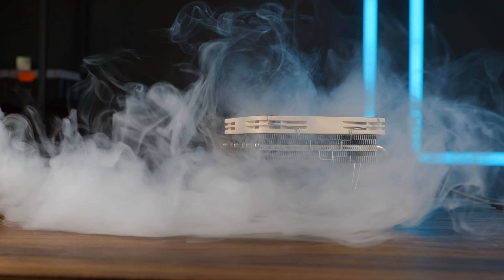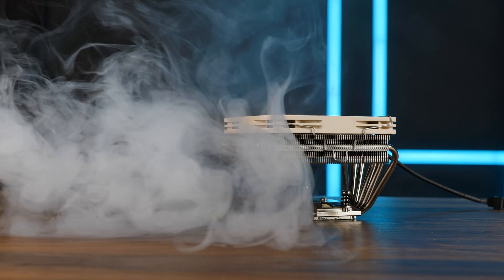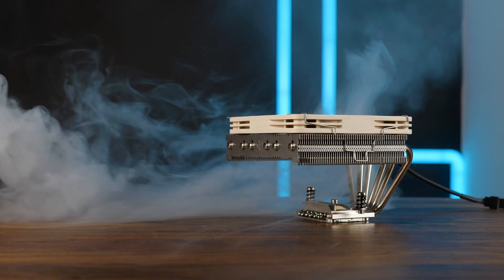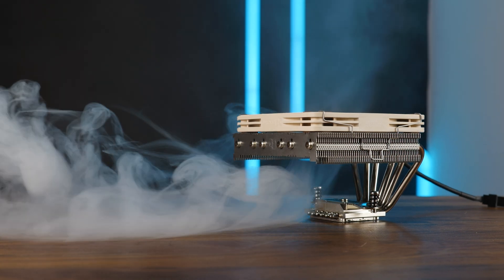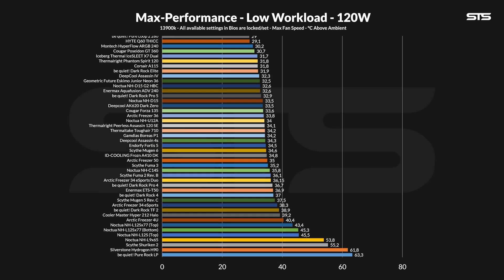For our results, we benchmarked the L12S X77 on both AMD and Intel. On Intel, we used the 3900K benchmark machine with three presets: 120, 250, and 320 watts. Let's be honest — there's no way this is doing even 250 watts; it's a small form factor cooler. Allowing the NF-A12 X15 to go wild on a 120-watt workload made the CPU stay at 43.4 degrees C above ambient. It's definitely way better than ultra small form factor coolers without a clearly separated heatsink.